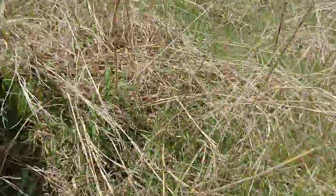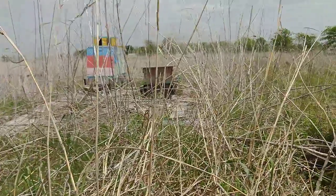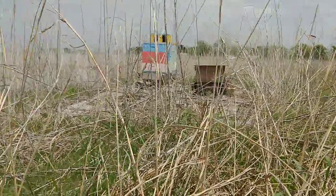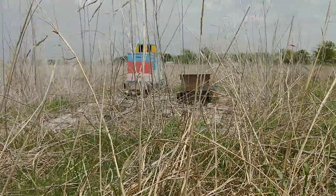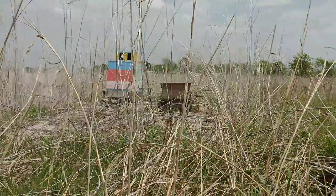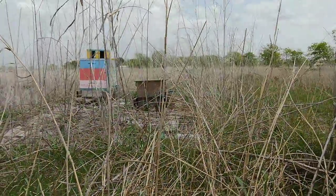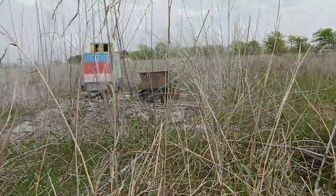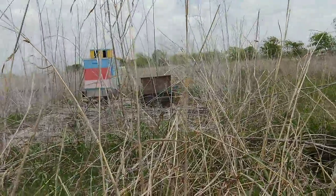Let me go over here behind that truck. There is a box, a swarm trap that I've had set for many months. I just haven't picked it up — the owner and I haven't gotten together. We finally did today.